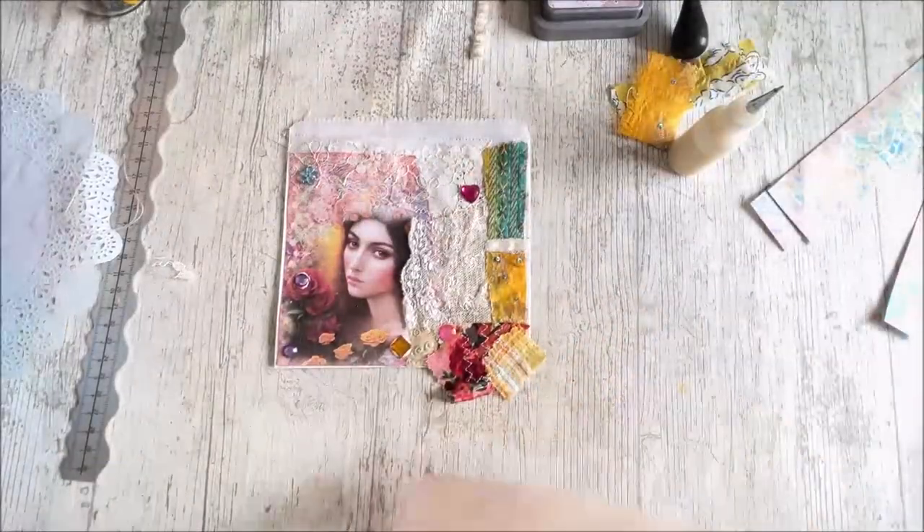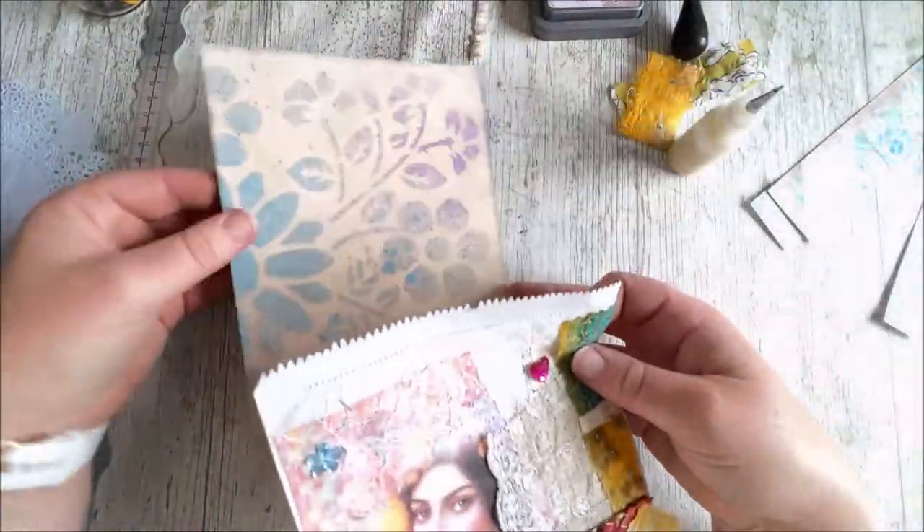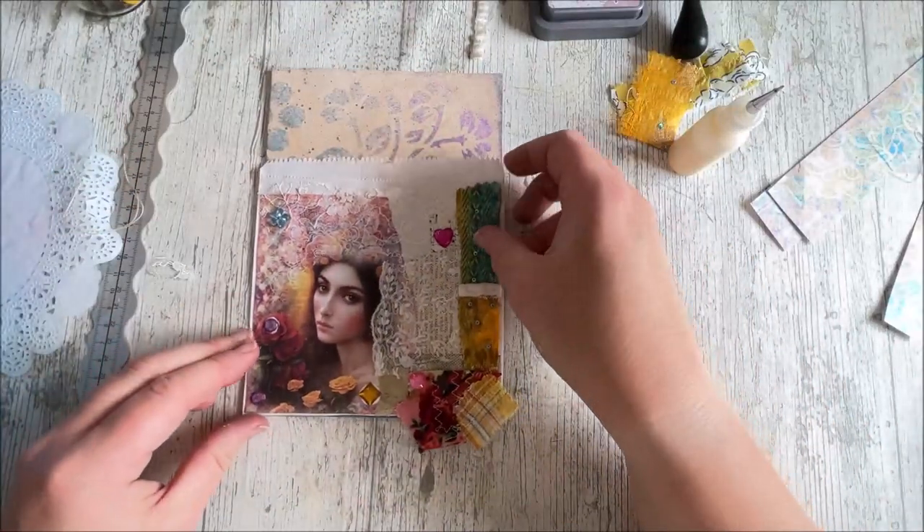I've just got my filler page here. Ooh, that's a pretty shimmery one, isn't it? And it just fits nicely on there.